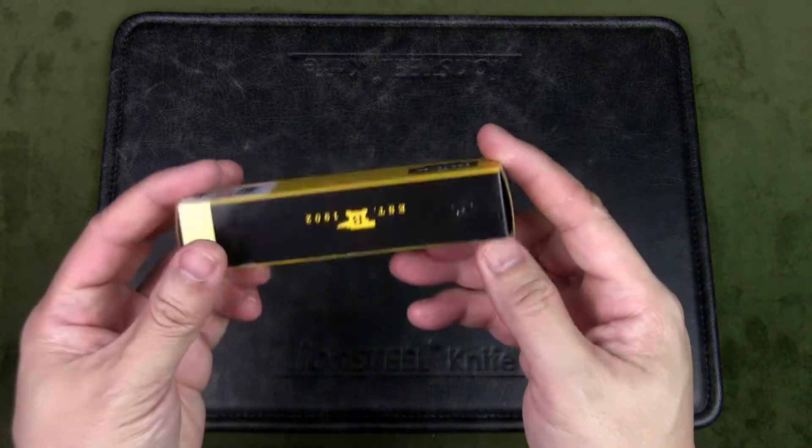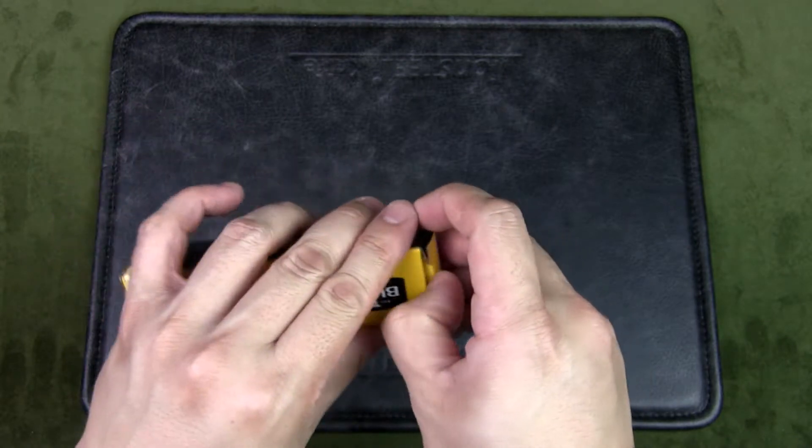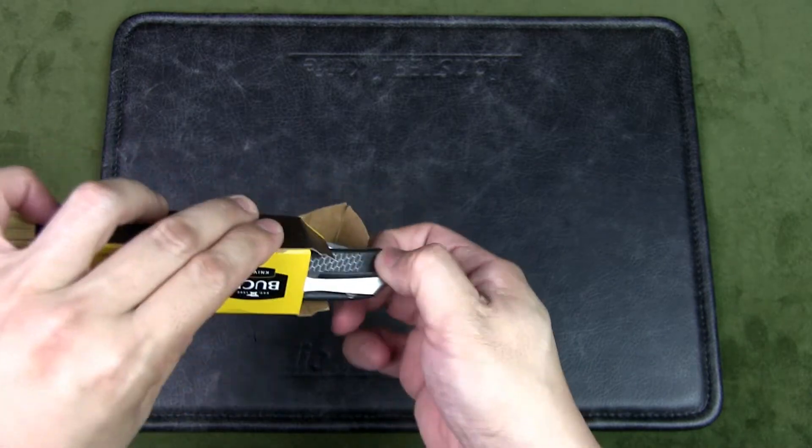It comes in a simple box, typical of all the Buck knives made in the USA. And opening it up, we have the knife.